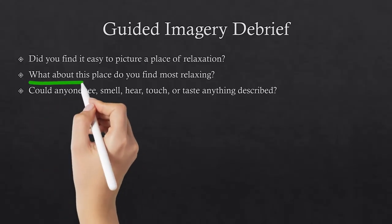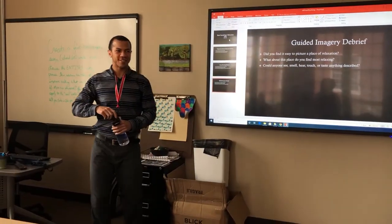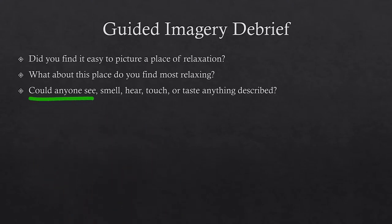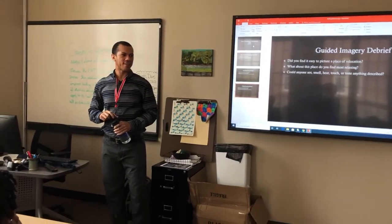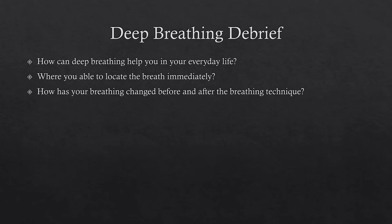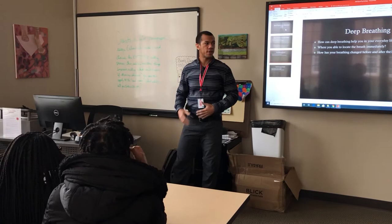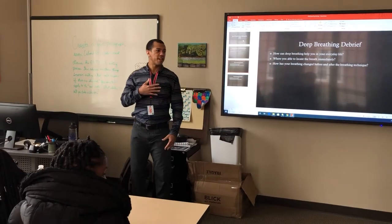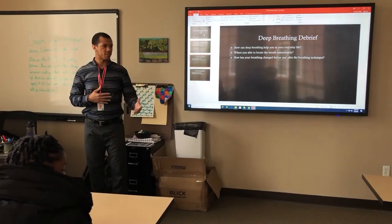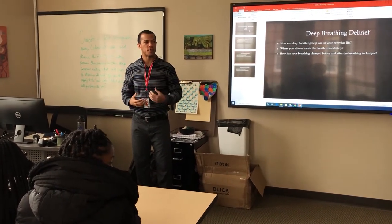Next question: what about this place do you find most relaxing? The sound was most relaxing. What was your sound? Waves. Waves and seas — so you were at the beach? Could you see, smell, hear, taste, or touch anything described? Did anybody visualize the campfire and roasted marshmallows? Deep breathing — how can deep breathing help you in everyday life? Were you already breathing deeply through your stomach or your chest before we did the exercise? Did anyone's breathing change after the exercise? It's a lot slower.